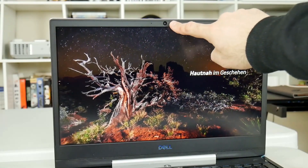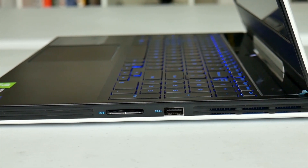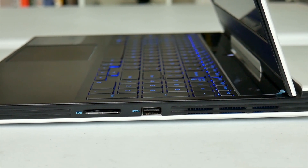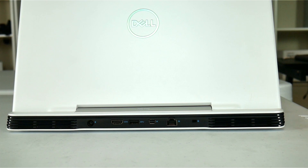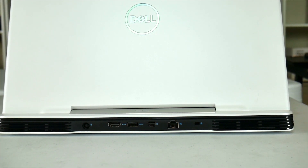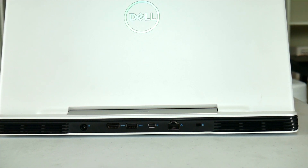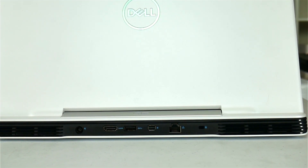The webcam is placed up top — it's a 720p webcam. On the right hand side there is a 2-in-1 SD micro media reader, a USB 3.1 Type-A and an air vent. At the back it's good to see a number of ports including the power, HDMI 2.0, USB 3.1, mini DisplayPort, Gigabit Ethernet port and a wedge lock slot. This layout definitely helps with cable management.